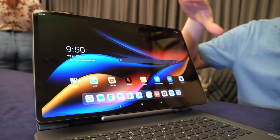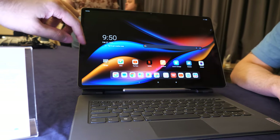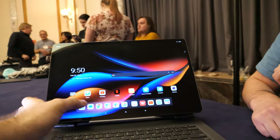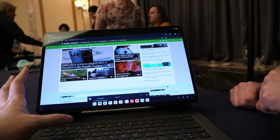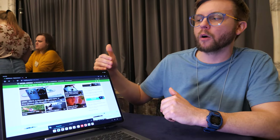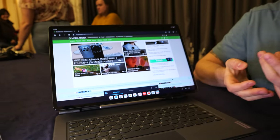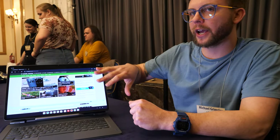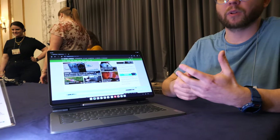I think it just depends on who you are. If you're somebody who really enjoys the Android ecosystem, this is going to be a great system — you've got split screen functionality, a very large and vibrant display, and a large full-size keyboard and touchpad. With Android 13, there's a lot of tablet optimization, and being able to do basic app docking makes it feel more comfortable from a Windows environment and definitely increases productivity.